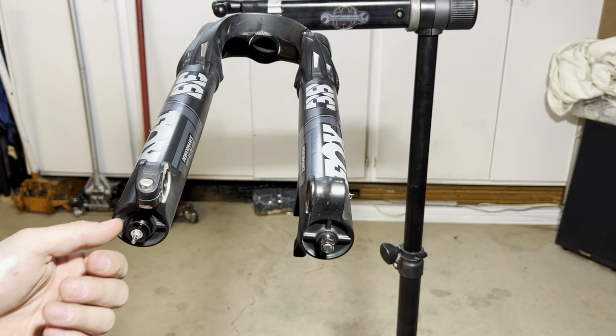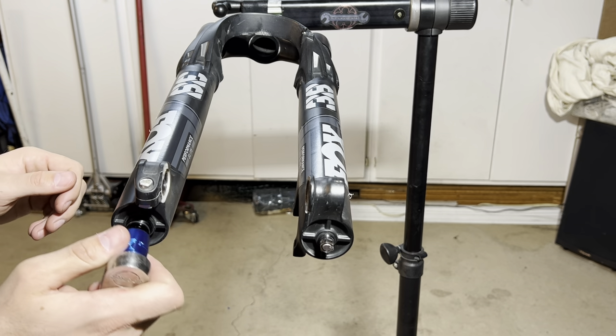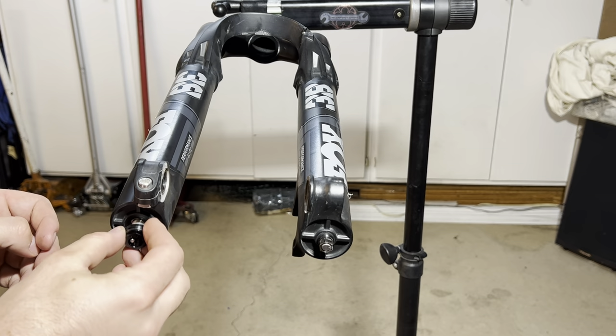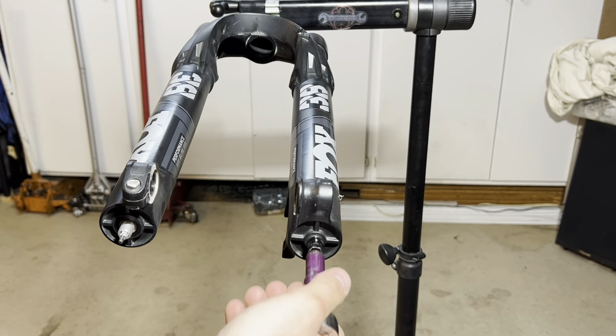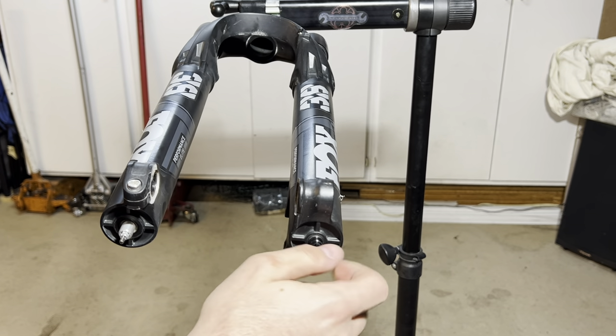Now you will need a 15mm socket. I'm going to loosen this side — there is a crush washer on the end of this. The kit comes with new ones so it's okay if you lose that. Now you will need your 10mm socket to loosen up the other side. There's also going to be a crush washer on this side. I'm actually going to leave that nut on — I'll show you why.